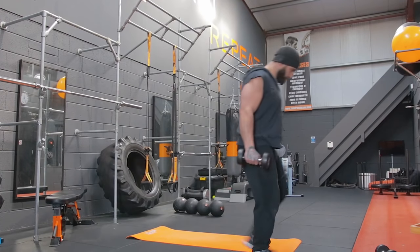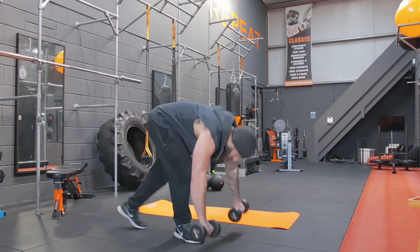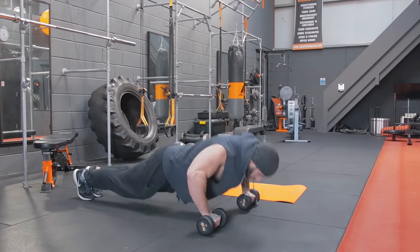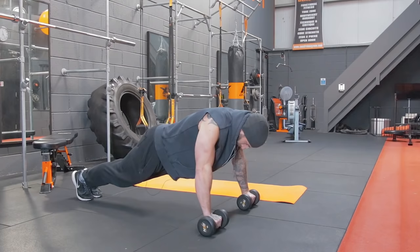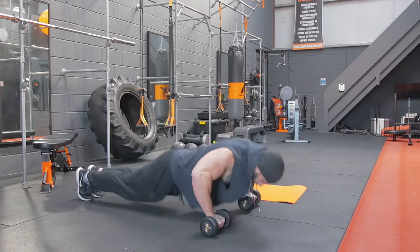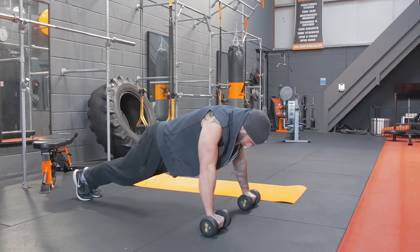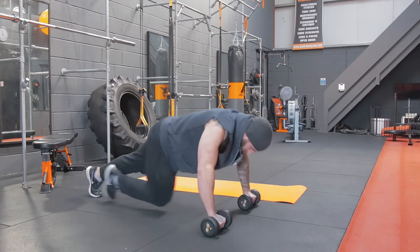Push-ups. In position — hope you're all doing okay at home, guys. I'm feeling this already. One, two, three, four, five, six, seven, eight, nine, ten, eleven, and twelve.